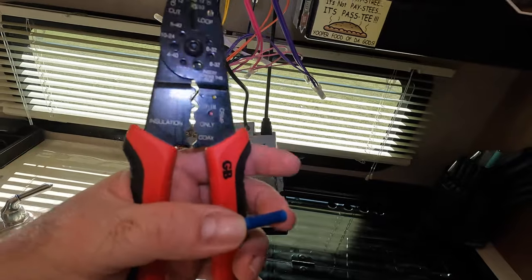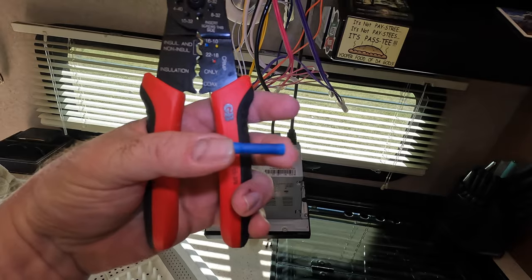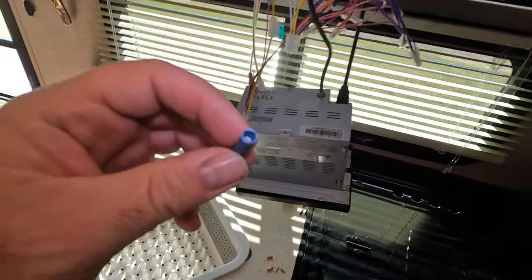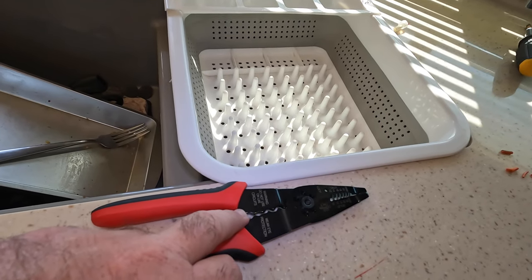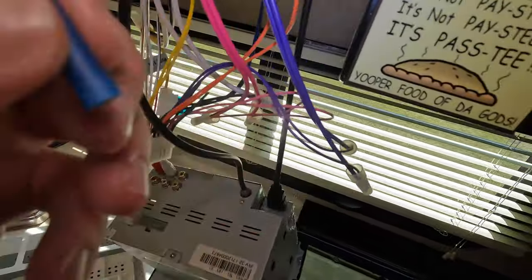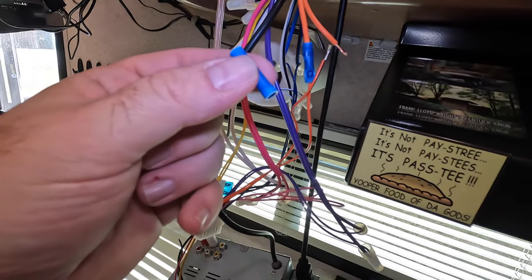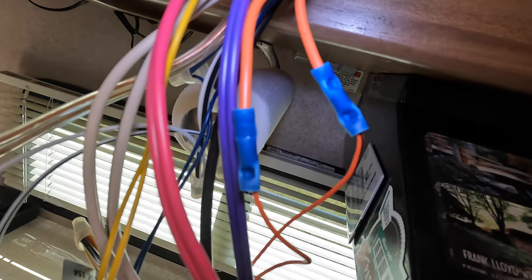Alright, so to do this I have my set of wire cutter splicers and then my little barrel splicer right here. The way this works is you insert the wire in here and then using the crimper, squeeze it down, do the same thing to the other side. Unfortunately my lovely assistant is not here with me this weekend, so I'll go ahead and crimp it and then show you the end result. Alright, our crimps are complete. We have orange to orange and orange-black to orange-black.